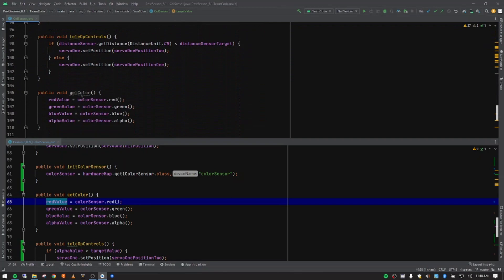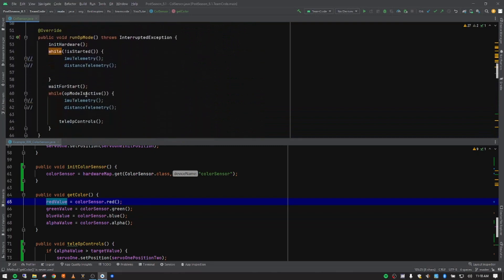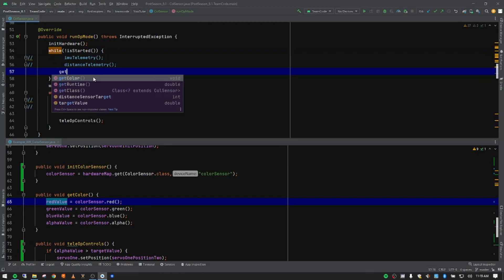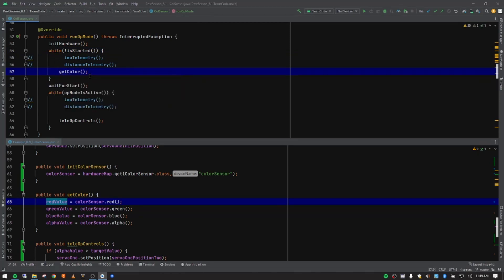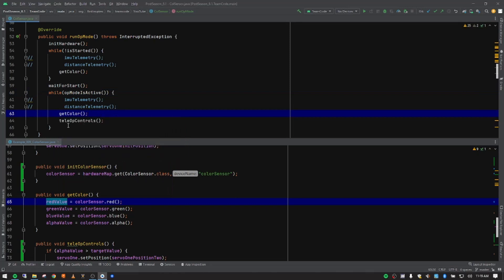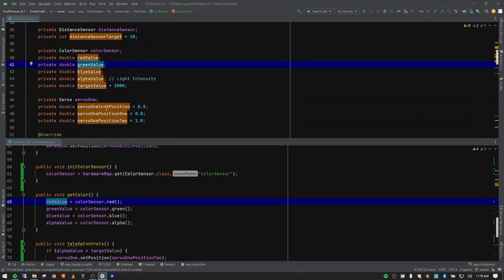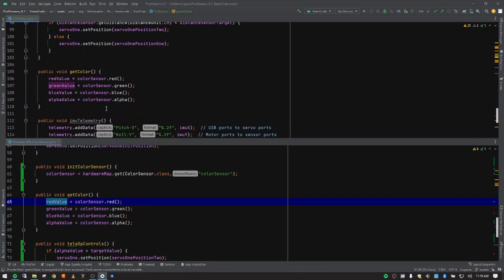We have this 'getColor' function created but it's grayed out because we're not actually using it yet. What we want to do is come up and add that function call into our while loop before play is started — we'll go ahead and start storing those numbers there. Then when we are in our 'opModeIsActive' while loop after pressing play, we want to pull it there too. So we'll constantly be getting the color every time it runs through the loop and storing that into the variable values we created.